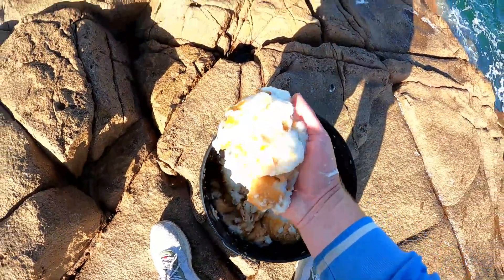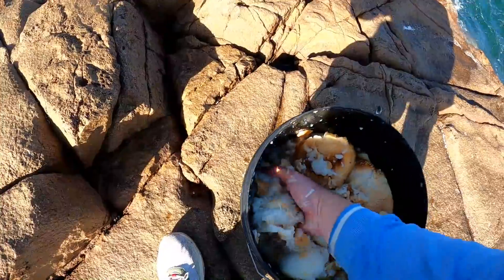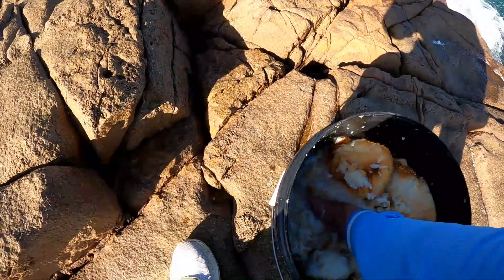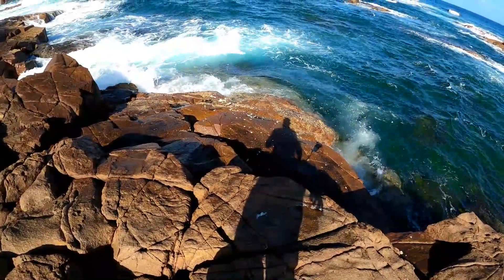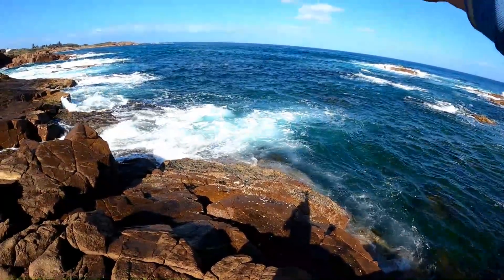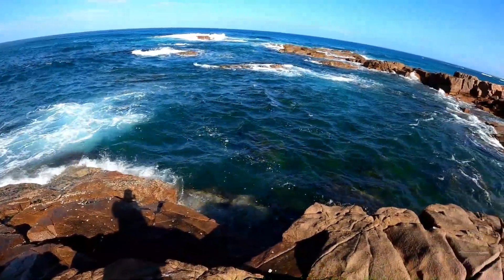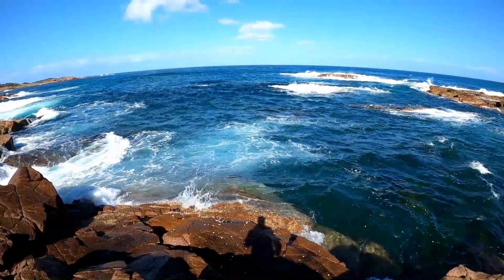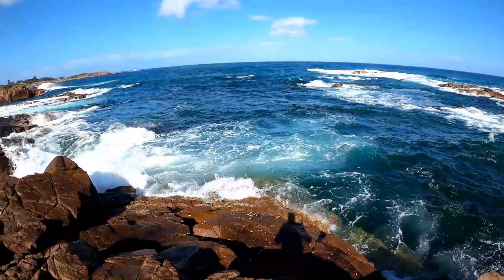Just chuck out a few big handfuls — even just throw it down on the rocks, the waves will wash it off. Three big handfuls to get it going and get a nice slick going out around the bombies to bring the fish in. The water's a bit clear though, I prefer it with dirty water. But like I said, there's not much else to do today. As the tide comes in, fish could come on the bite.